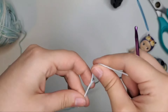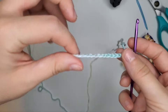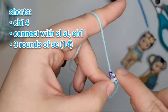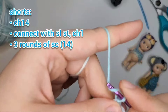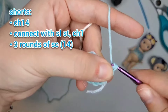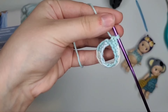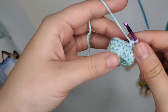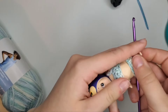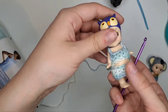Next we'll make the shorts — same start, chain 14. Connect into that first chain with a slip stitch, chain one as your first stitch, and then make three rounds of 14 single crochets. After the first round, second round, and third round it looks like a tube — this could also be a tube skirt at this point — but we'll add the bit between the legs.